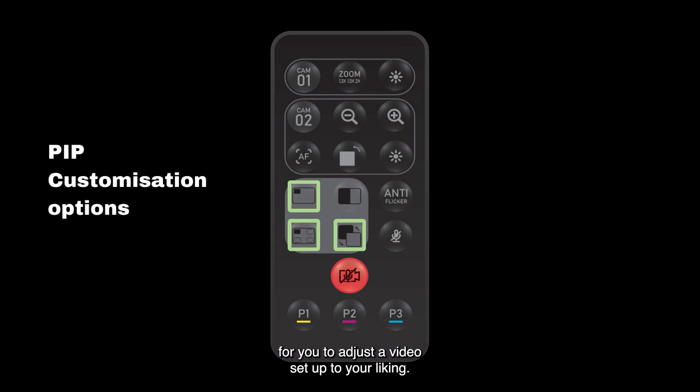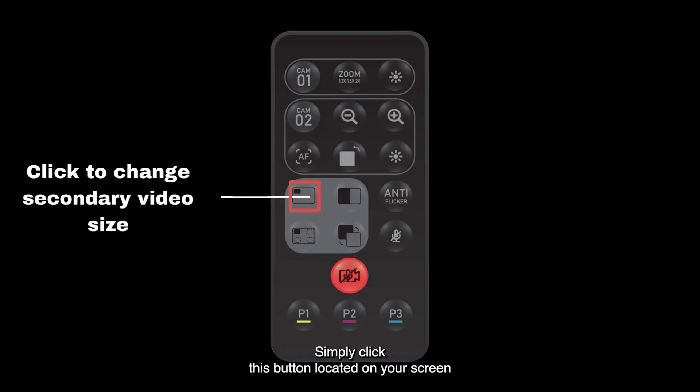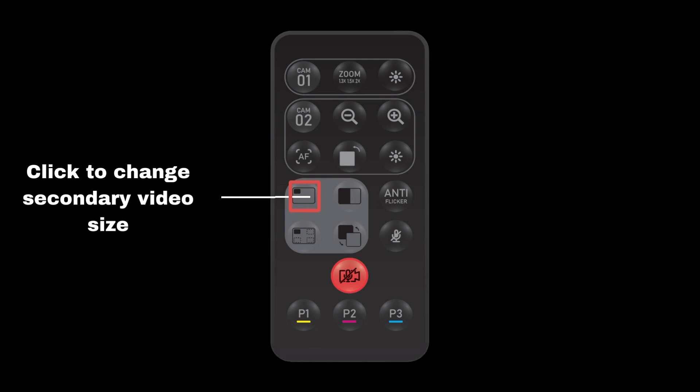Depending on the content you're filming, you might choose to have a larger or smaller secondary video. Simply click this button located on your screen to toggle between different sizes of secondary video.